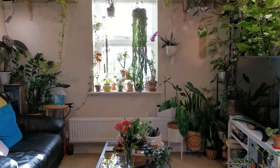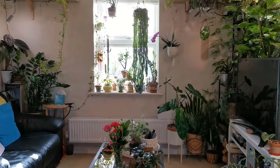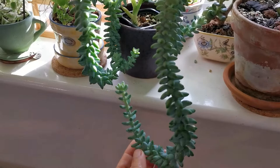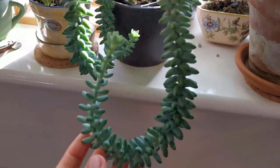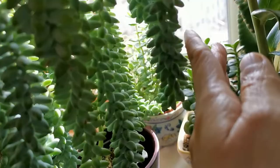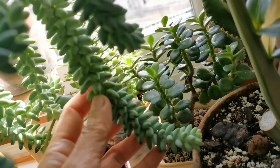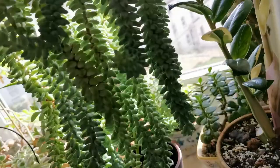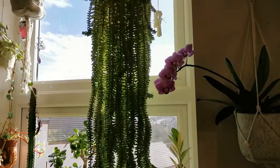I was going to trim this back today because this lower part here is not getting hit by direct sunlight — it's getting very leggy and it's not looking nice. But I have some strands here that are getting plenty of direct sunlight, and as you can see it's more compact. As a sun-loving plant being grown indoors, it's not bad at all.